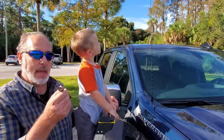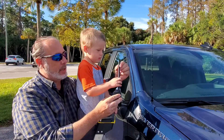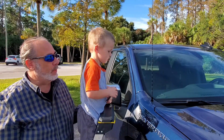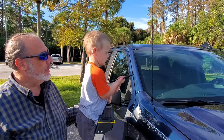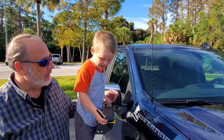So what we're gonna do today is we're actually going to change out this big long factory antenna for this bendable one. And where do we get that? We got it at Amazon.